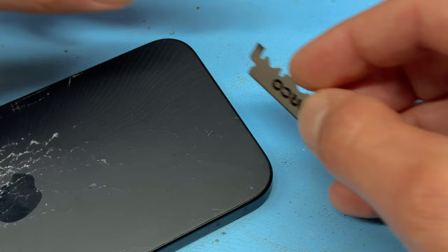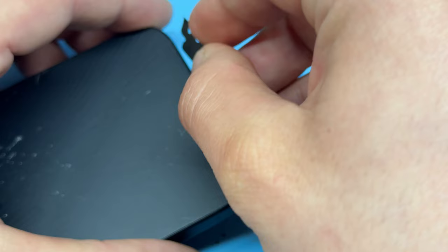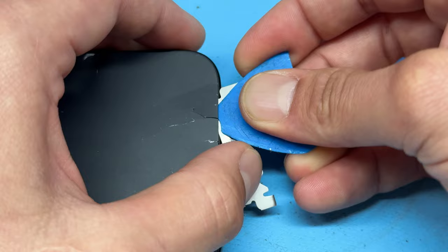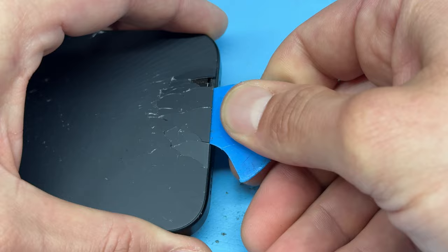We're going to open up the back cover the similar way to removing screens from iPhones if you've ever done it before. I'm going to use a Dorco blade to create a gap, which we're then going to use to pry it open. It's a bit awkward because it's got a frame on there as well, but once you've got under it you can pry it upwards to create a larger gap big enough to fit the guitar pick in.